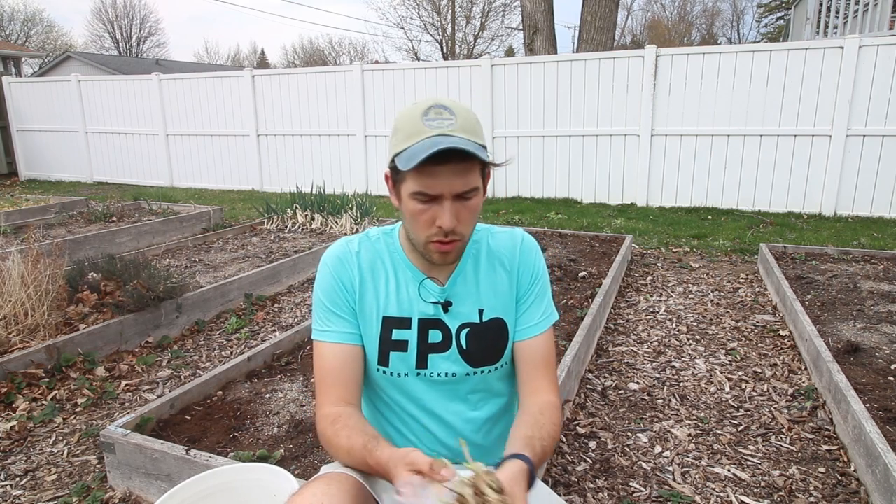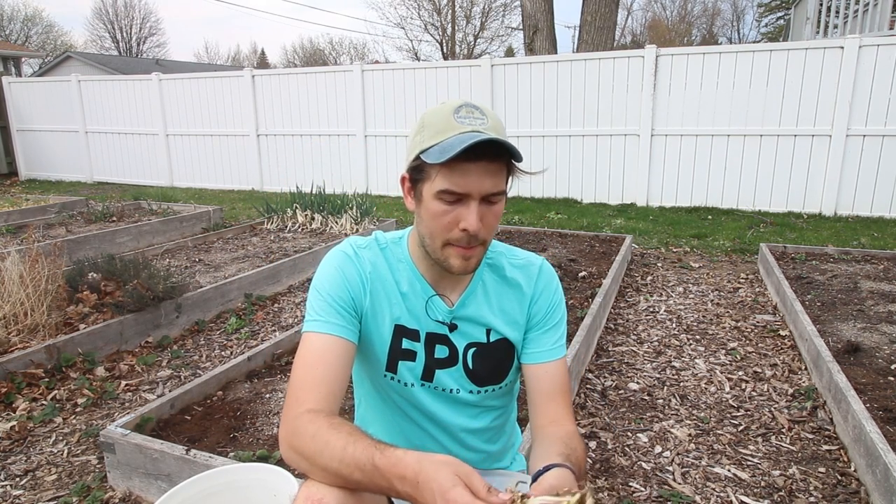When you order or go buy bare root plants, they're going to come as the name implies — bare root. Basically they've taken a dormant plant, dug it up, washed all the soil off, and it's just bare root. When you get your plants, the very first thing you want to do — you probably thought I was going to talk about planting these — no, you want to prep the space you're going to plant them in.